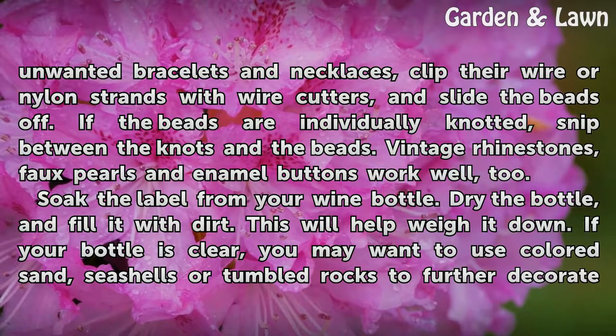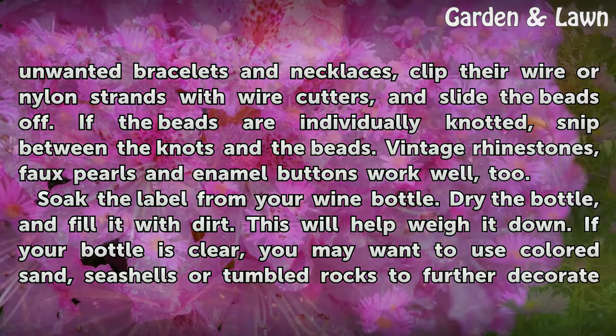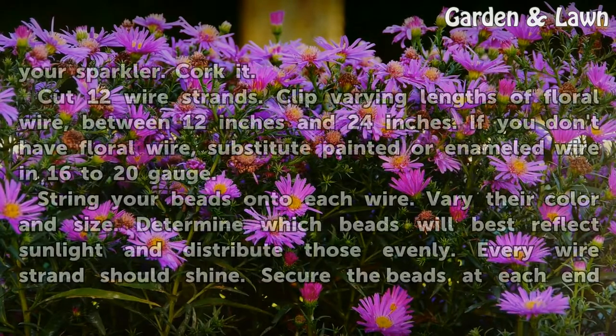Soak the label from your wine bottle. Dry the bottle and fill it with dirt — this will help weigh it down. If your bottle is clear, you may want to use colored sand, seashells or tumbled rocks to further decorate your sparkler.